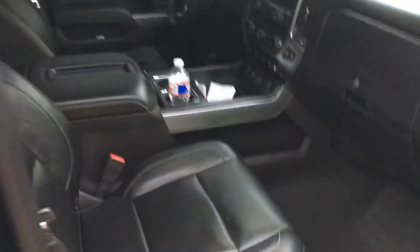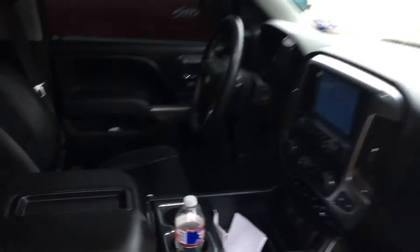Told you I'd show you the console the last go around, so I guess I'll show you the console. Got the full console, leather, all that. Not too much.